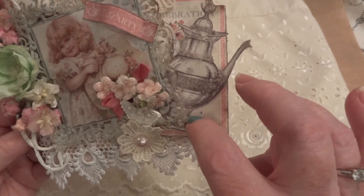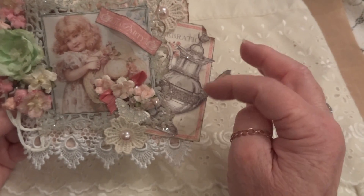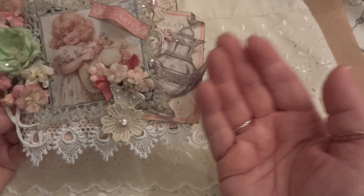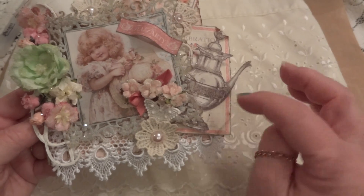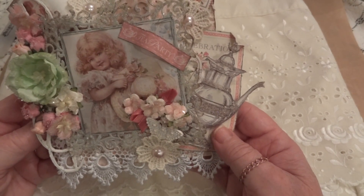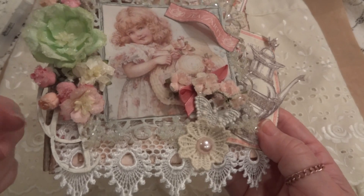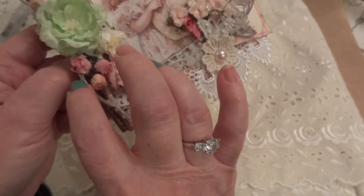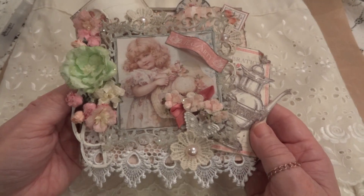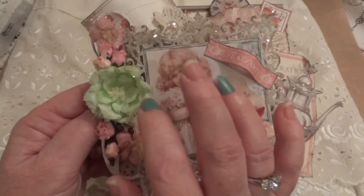I fussy cut the teapot out and I actually gave it a little bit of height — I put a little bit of foam underneath to bring it up. I put that on there, and then I put on this wooden piece. It's a beautiful little wooden piece but you can't see too much of it, but that's okay — you can see some of it — and then I just kept building from there.